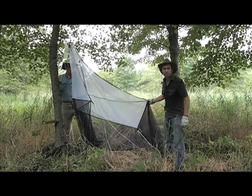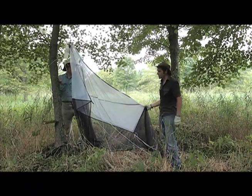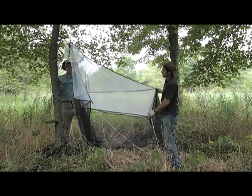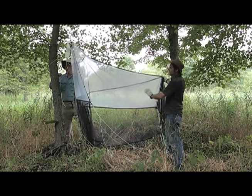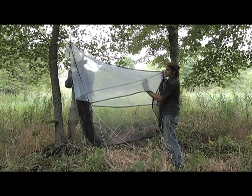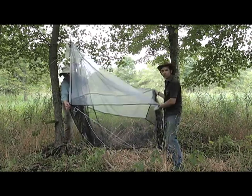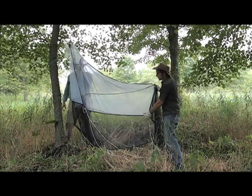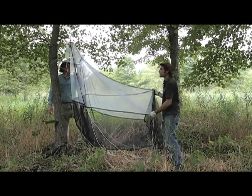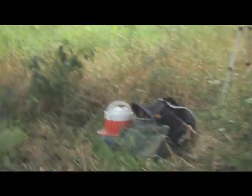There are several different models of malaise trap available commercially. This one is made by John Hawk. It's what we call a Townes-style malaise trap in that it's basically a tent-like structure. Insects intercept the center panel and are trapped up in the roof area, which is a lighter color. Most insects are phototropic so they'll be attracted and go up. Also, a lot of insects when they encounter an obstruction tend to crawl up. The trap is angled so insects climbing up are directed along the central axis to the kill head, where they drop into an alcohol collection vessel.